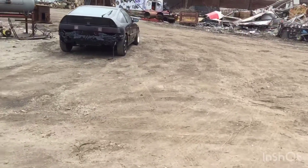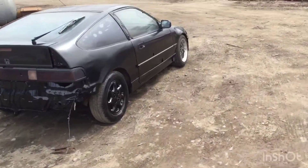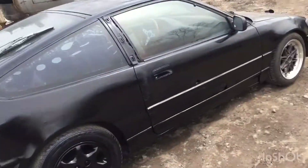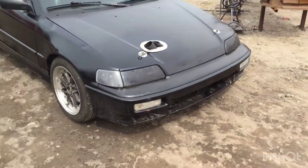I need to tighten that clutch cable up some more — it started grinding a little going into first gear. But she runs and drives, guys! All the little stuff left to finish from here on and she's gonna be golden.